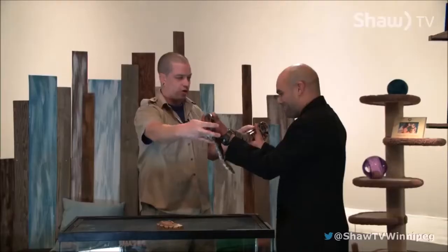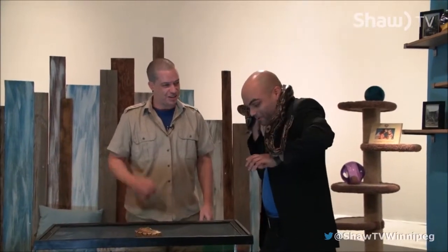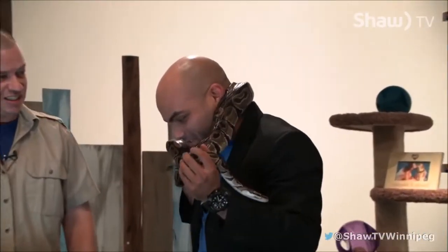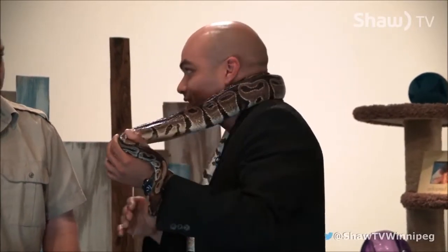Can I hold her? So tell me a little bit — I don't know a lot about reptiles and especially about pythons and snakes, so what should I know if I wanted to maybe get into one of these guys?